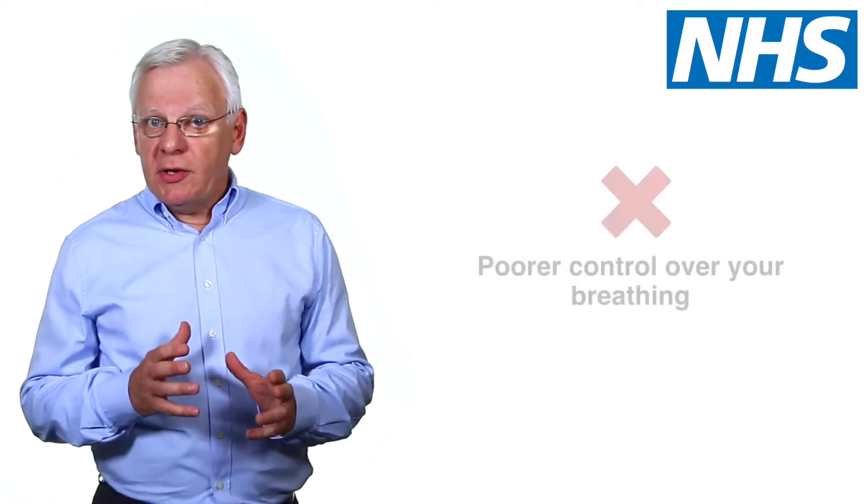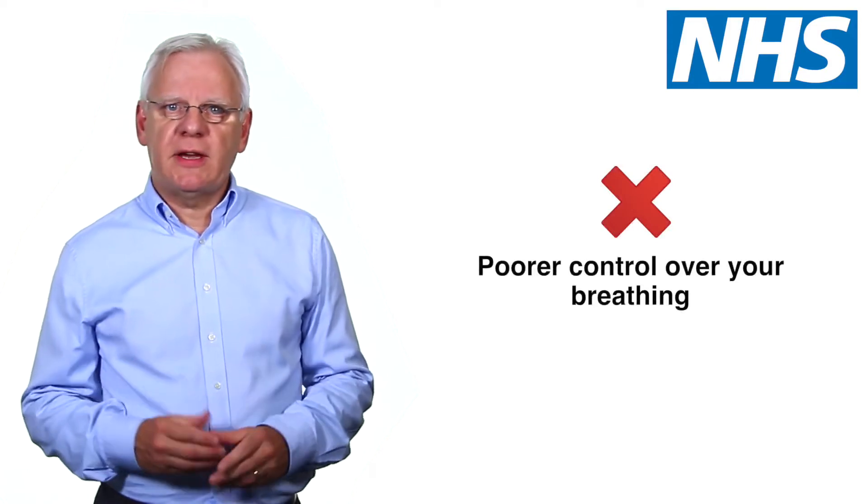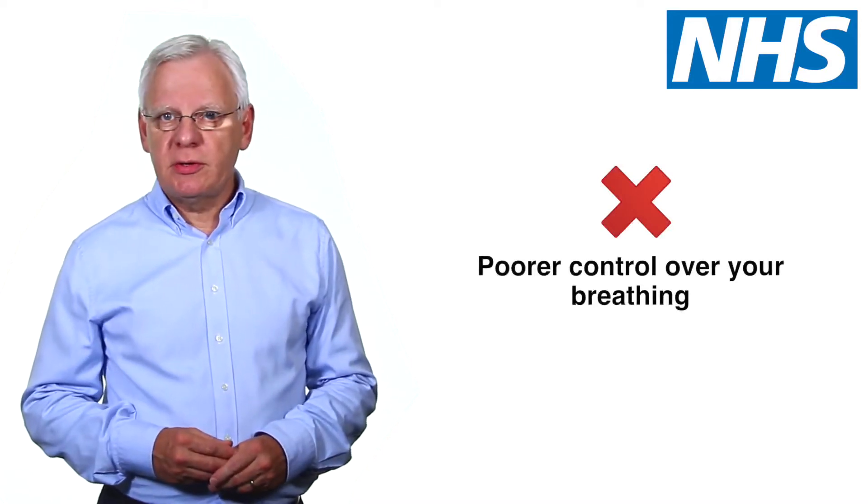But if used incorrectly, you may have poor control of your condition, with the risk of side effects, such as a sore throat or mouth infection.